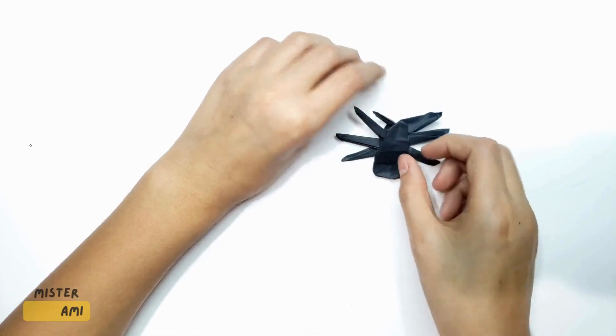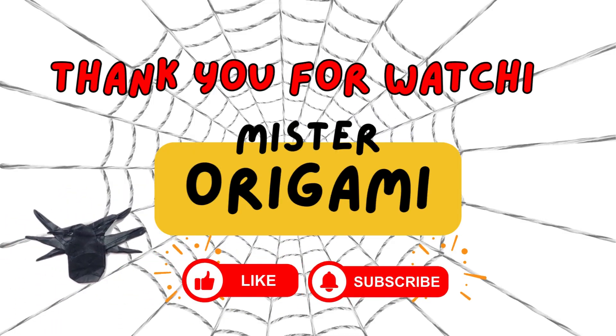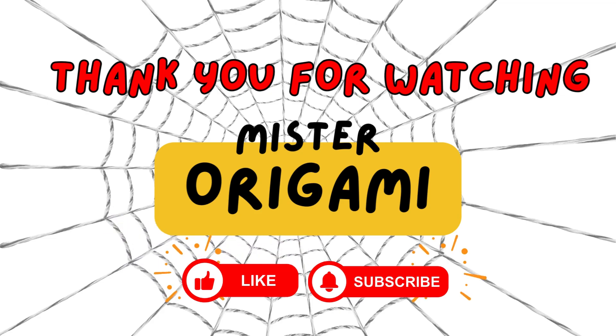So now, the spider is complete. Thank you for watching. Don't forget to hit the like button and subscribe. See you in the next video.